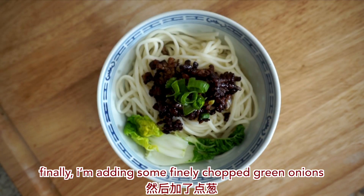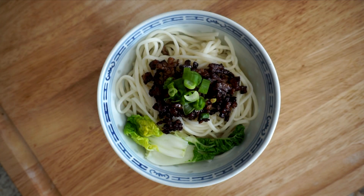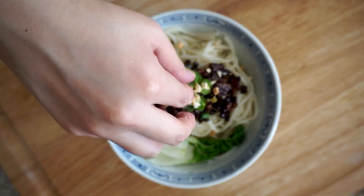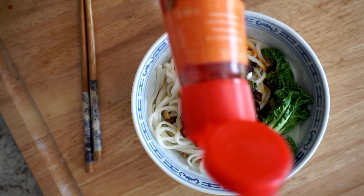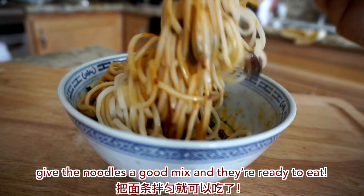Finally, I'm adding some finely chopped green onions, peanut crumbles, and a nice chili oil drizzle. Give the noodles a good mix and they're ready to eat.